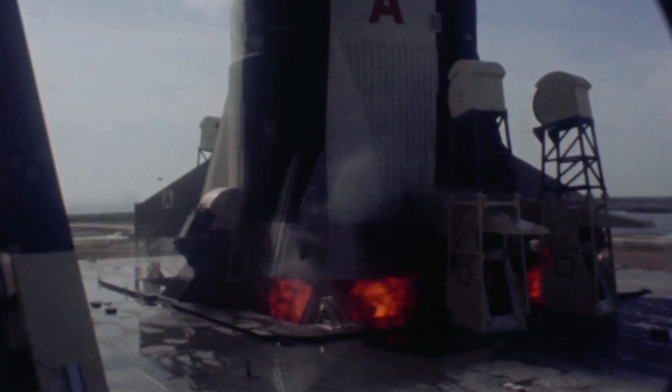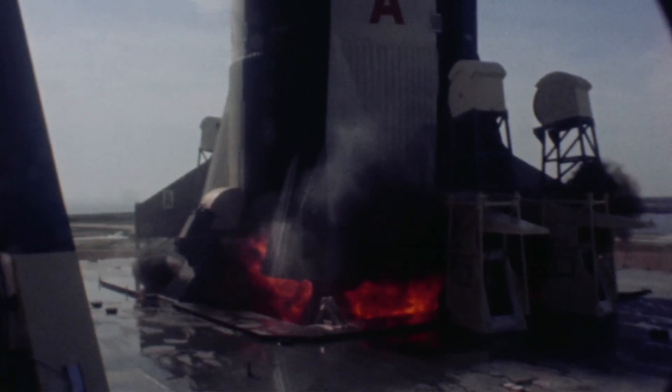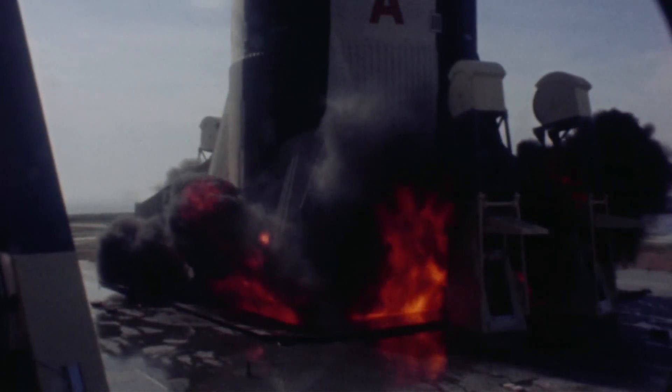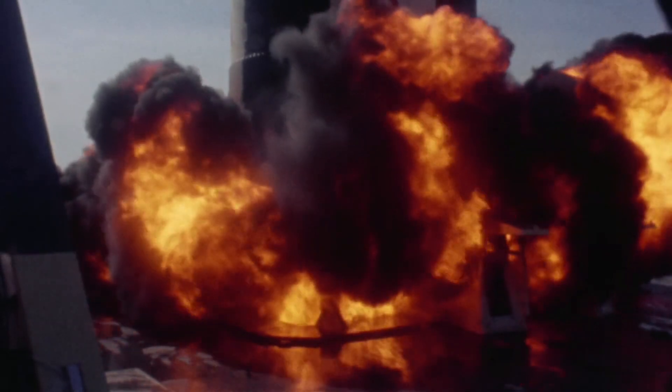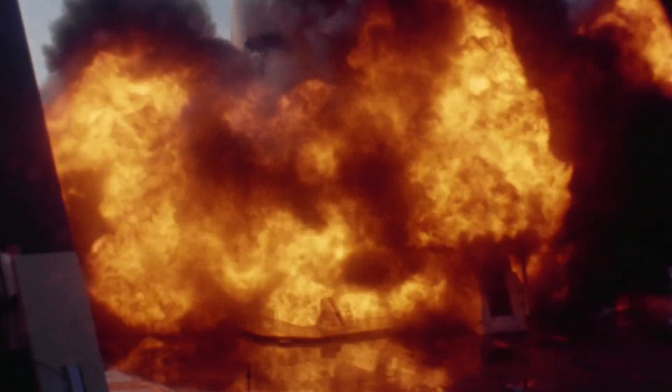The ignition sequence start has already begun, and the kerosene and liquid oxygen are mixing. The F1 engines were started by bursting a hypergolic cartridge, which spun up the turbines to start driving the propellants into the engine. You're seeing that liquid oxygen and kerosene mixing, billowing up in the initial stage of starting up those engines.